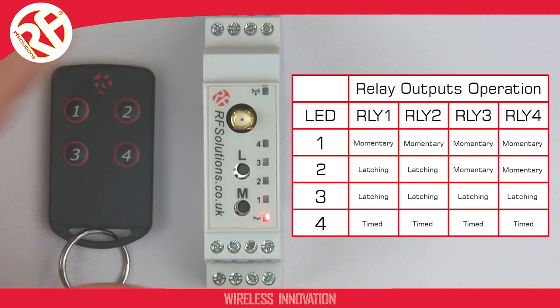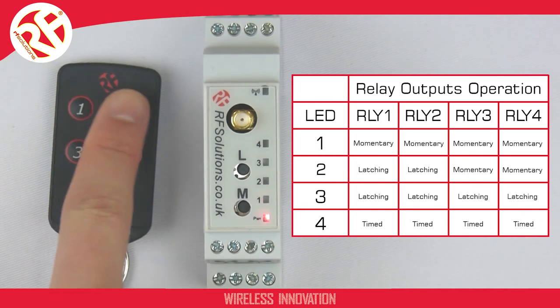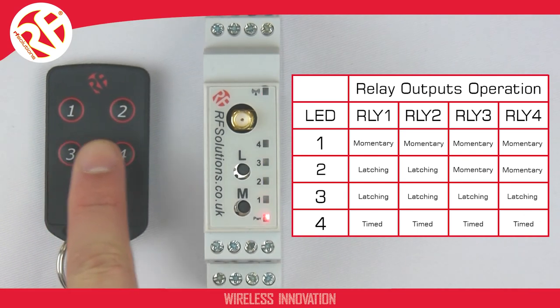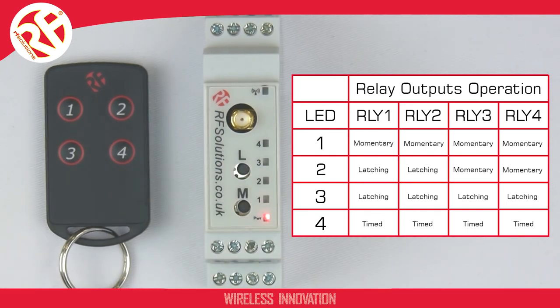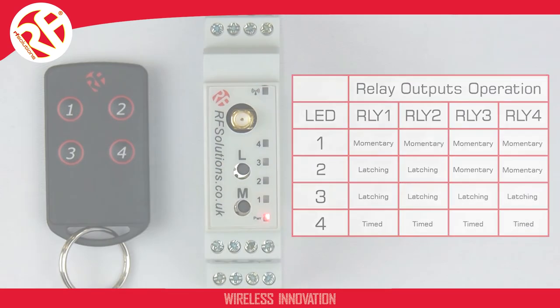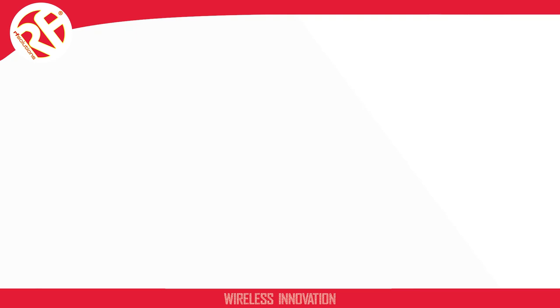You can change your Slim-Line to operate in the desired relay action of your choice using the Slim-Line relays table. And that's it — configuring the relay action on your Slim-Line receiver. For more information, check out our other videos on our YouTube channel, or check the product datasheet.